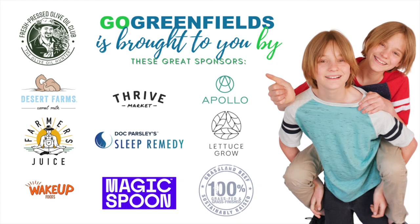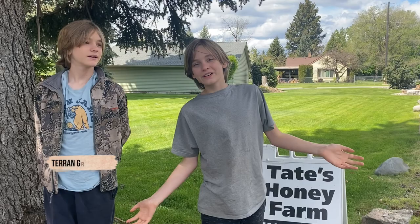Hey, this is an audio podcast and you'll learn a ton about cooking and eating, but for the full meal deal check out the video on YouTube at Go Greenfields or at gogreenfields.com.